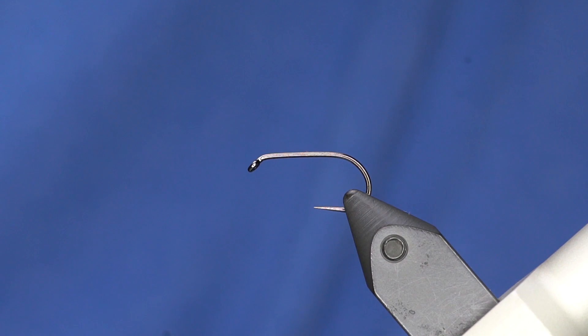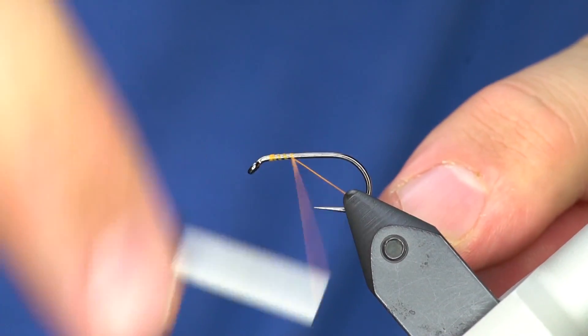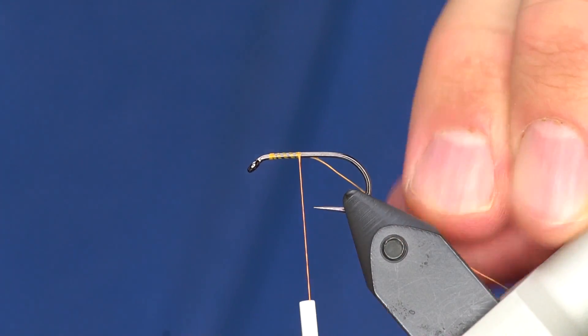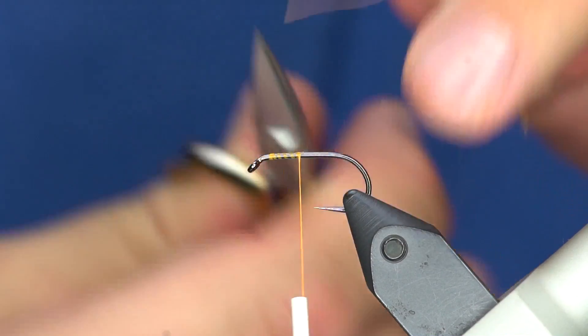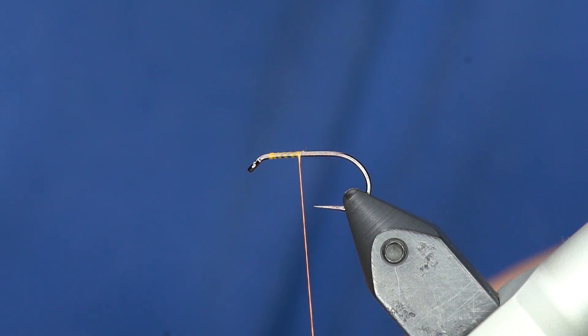I'm going to tie a blob. It is a very hard fly. I'm going to use thread and a hook and fritz. Can you just fast forward the rest? I am a robot tying flies by my feet. It's an English pattern. We're gonna tie the blob — we'll try that again.